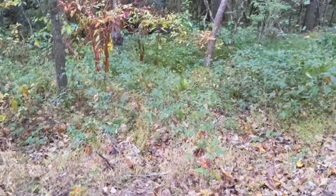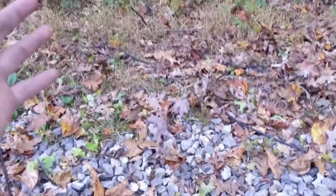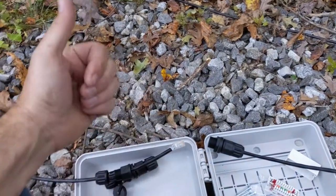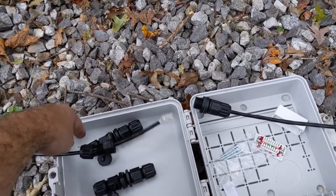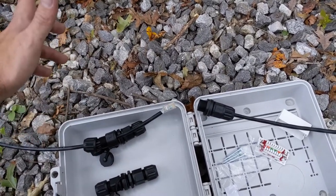Hey guys, today I'm out here on the property and I'm trying to run two Cat6 Ethernet cables from my house to my workshop. Unfortunately, I had too much fun with the four-wheelers and one of the cables actually got tied up with the four-wheeler and snapped the cable.